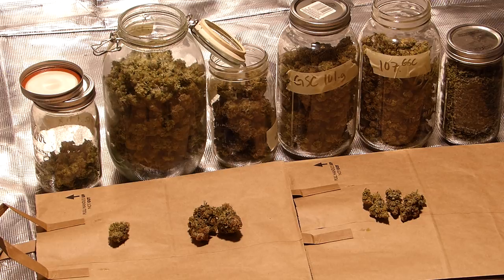So what I got total was about 510 grams of total weed, and that includes the trim. I had 110 grams of trim — 70 of those grams were from the blueberry, and about 40 grams of Girl Scout Cookies trim. All this trim is phenomenal, super frosted — it's the best trim I've ever had.